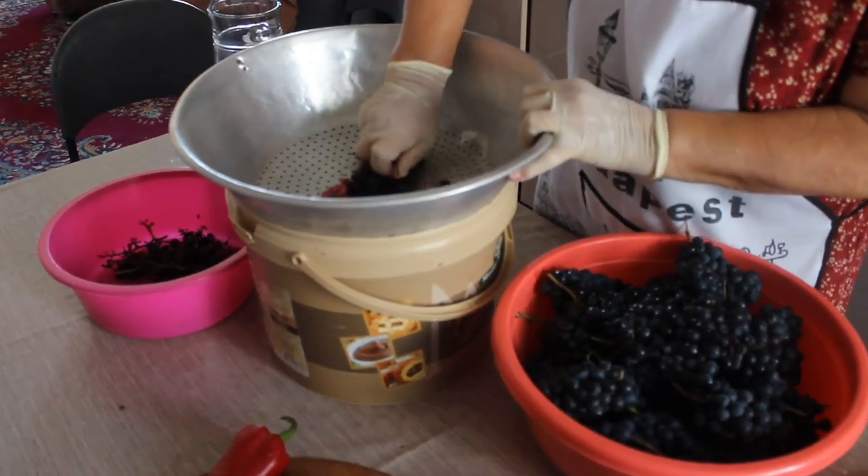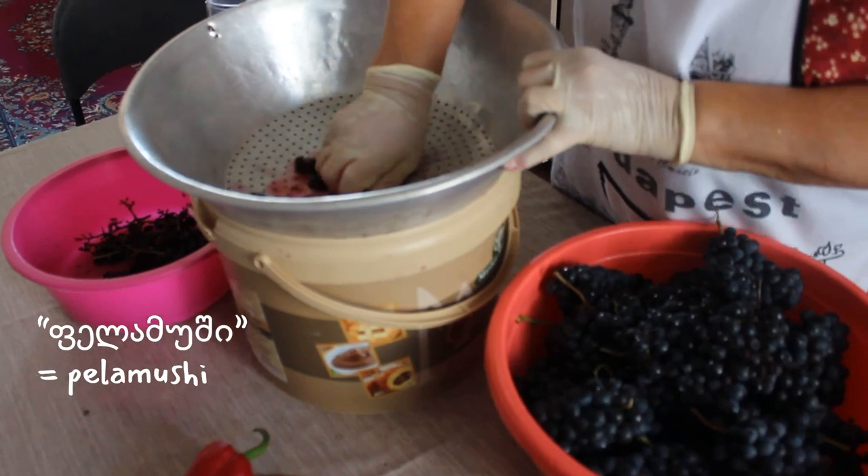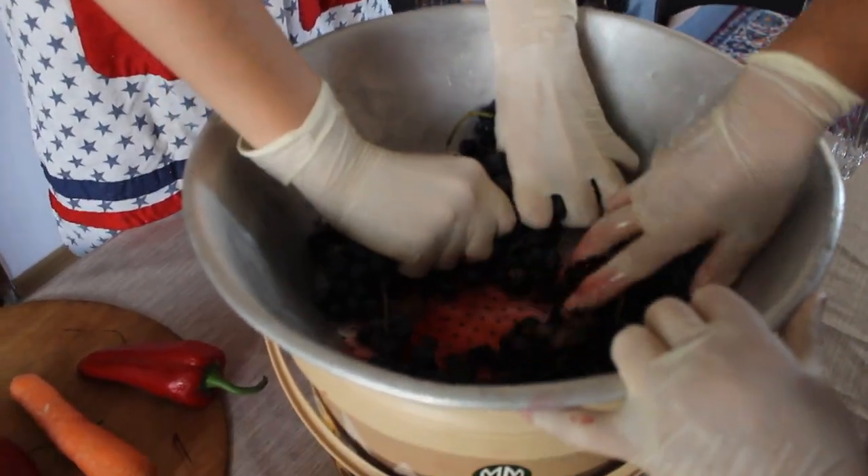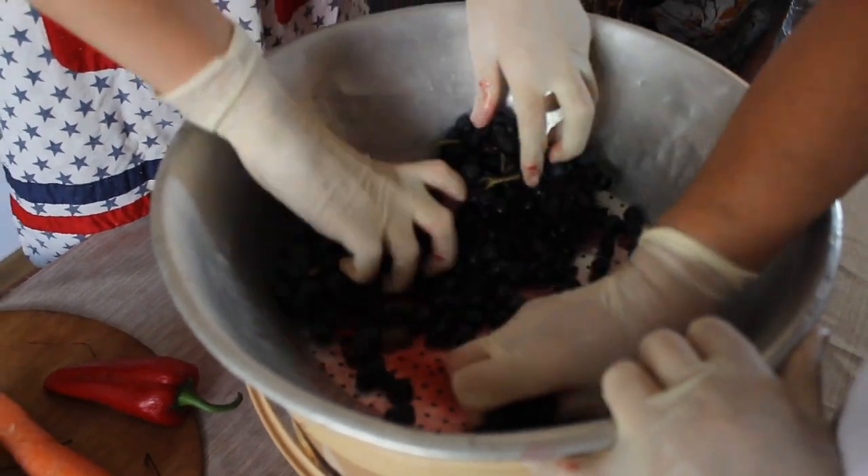After a delicious lunch, Isobebo taught me how to make pelamushi, which is a traditional Georgian dessert that's extremely easy to make as it only has two ingredients: grape juice and flour.